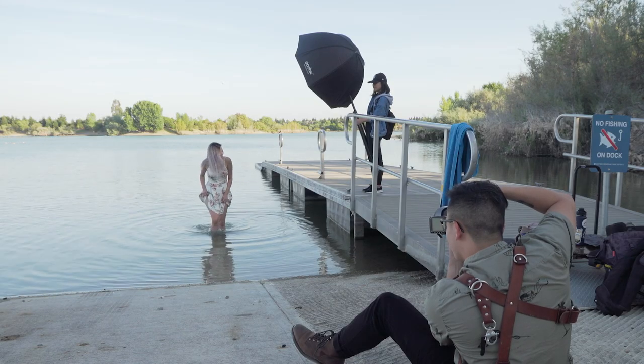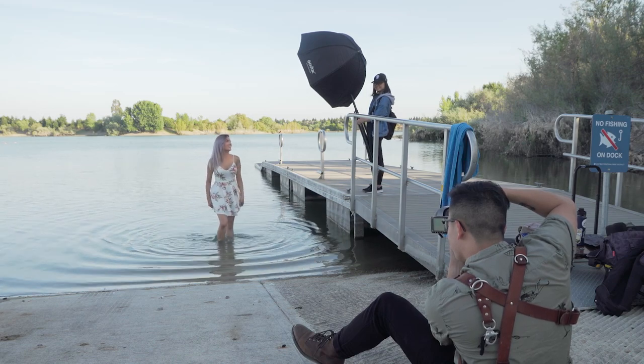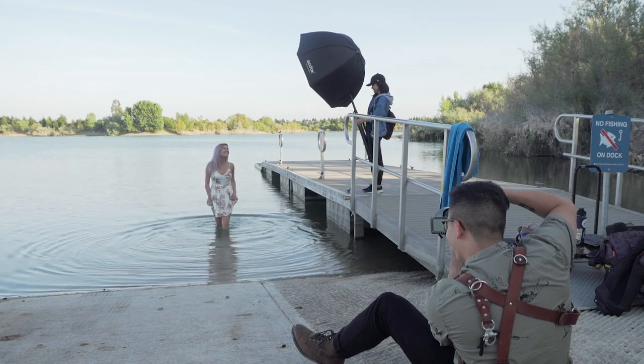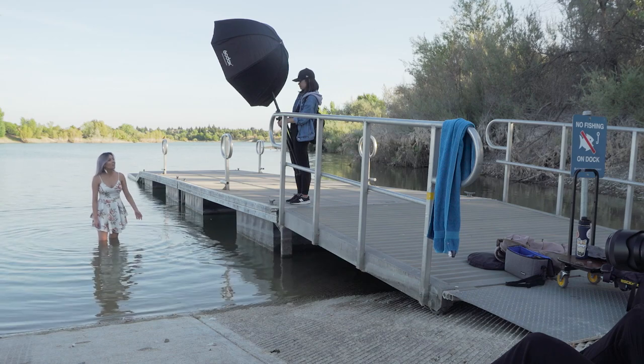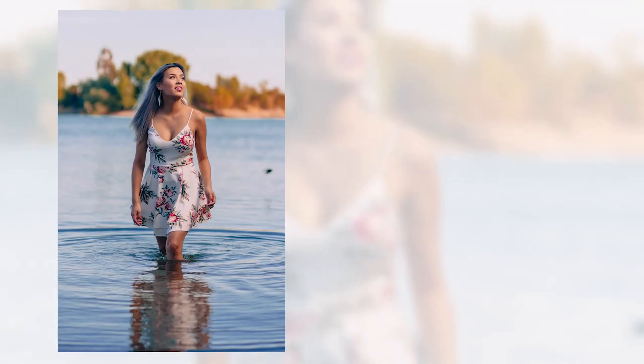One of my most favorite warm-up poses is the walking shot. This gets the model to feel comfortable because they feel like they're accomplishing something. When shooting an inexperienced model, if you tell them to do something too difficult right off the bat and they can't get it right, it's going to affect their mindset for the entire photoshoot. So keep that in mind.